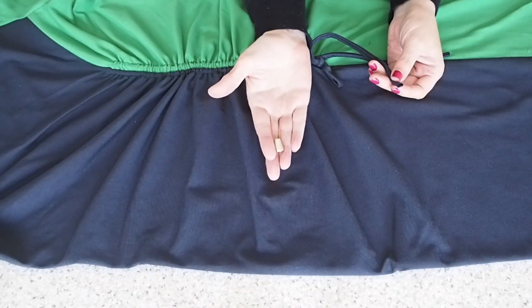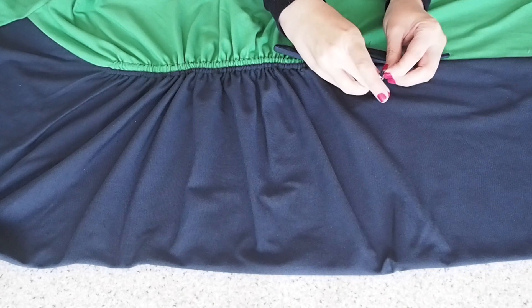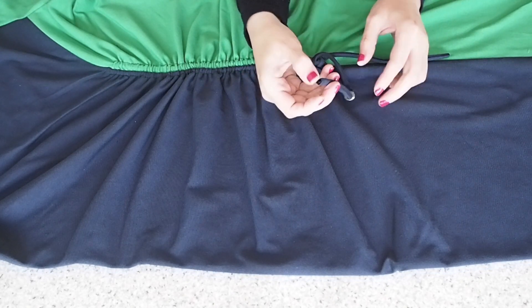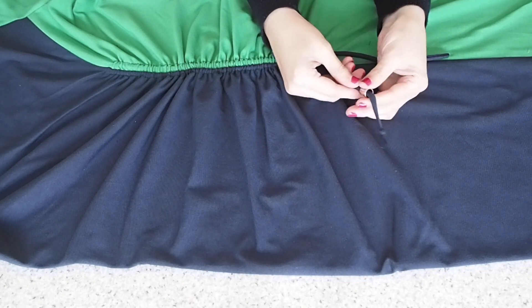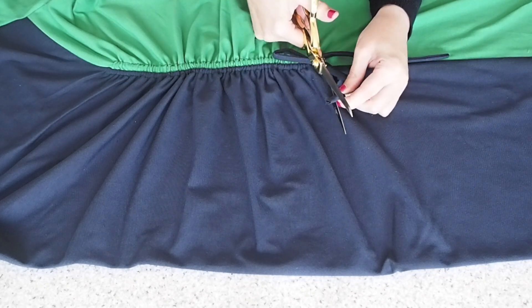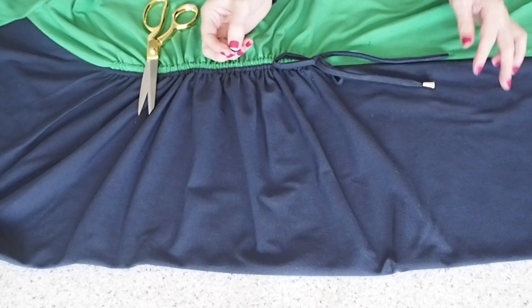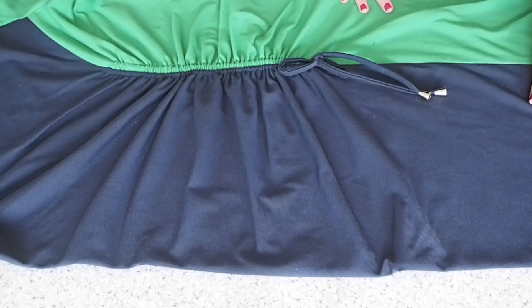The last thing I have to do is just to add these little cord stops at the bottom of my ties. Just threading through the narrow end, giving myself a little knot at the bottom of the tie, trimming off any excess, and pulling that cone down over the top. And of course I do the same to the other side. And with that, this little dress is complete.